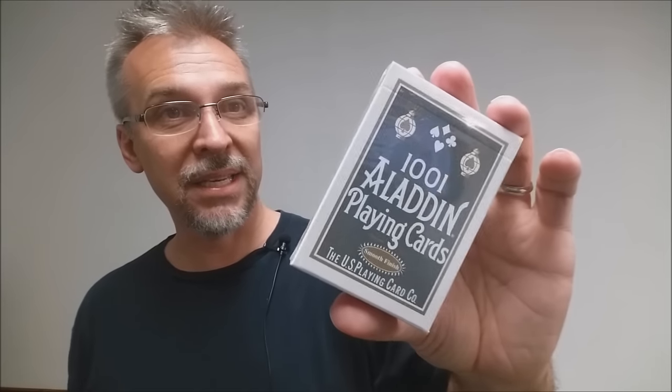Then we have the white Aladdins. This was a really cool project that Blue Crown took on. These were also printed by the United States Playing Card Company, and there are some really awesome magic bells and whistles in this — really neat gaffs, a really interesting way of cutting the cards. If you can find a deck of these, I'd pick them up.